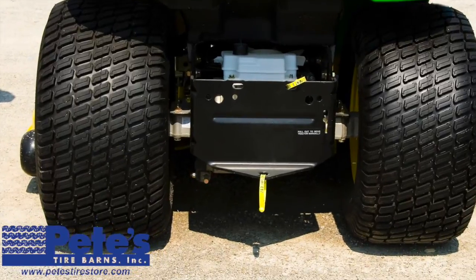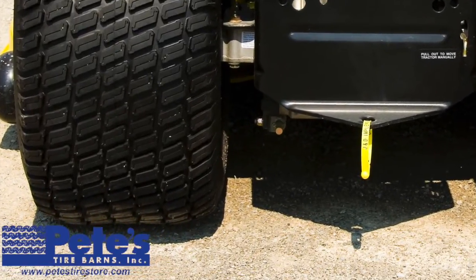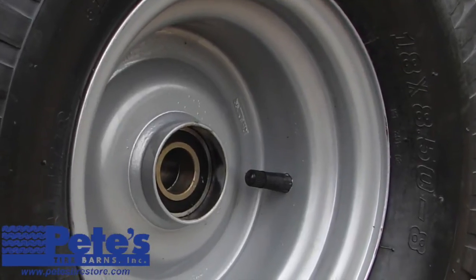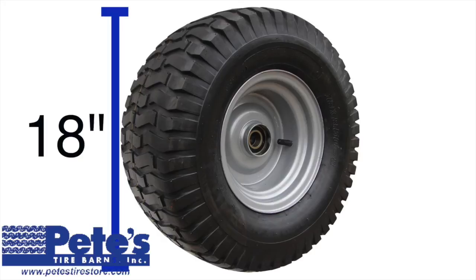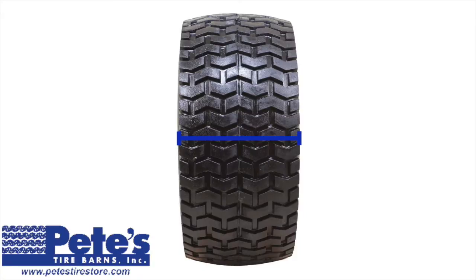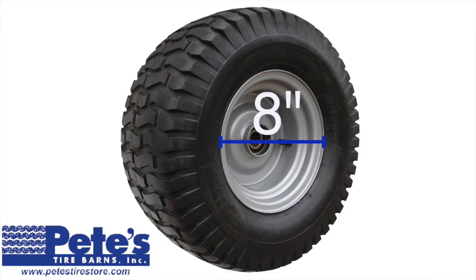Let's do another example. If our lawn tractor has a tire size of 18 by 8.5-8, the first number is 18, which means the tire is roughly 18 inches tall. The next number is 8.5, which means the tire is roughly 8.5 inches wide. And the final number is 8, which means the tire mounts on a wheel with an 8-inch diameter.